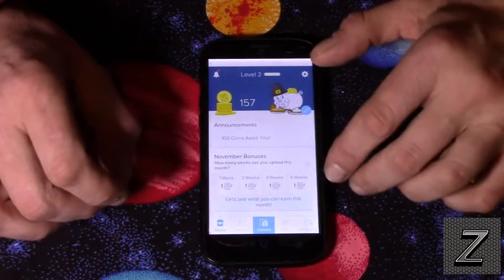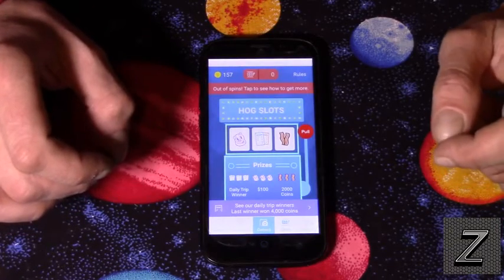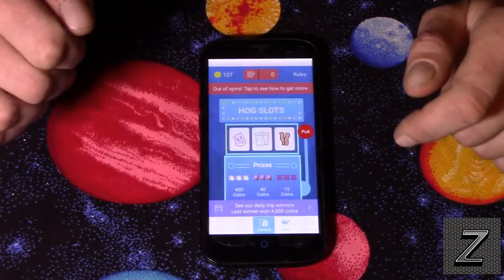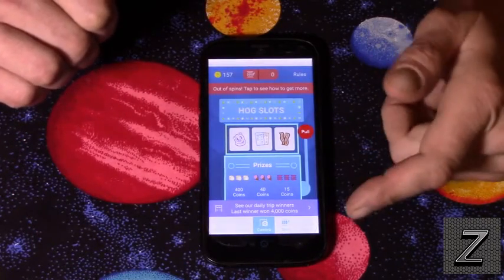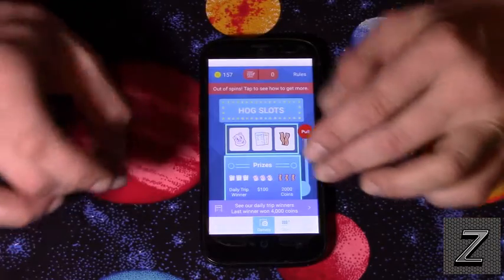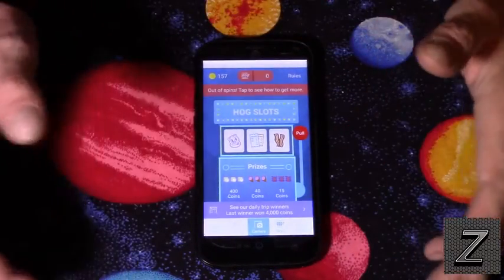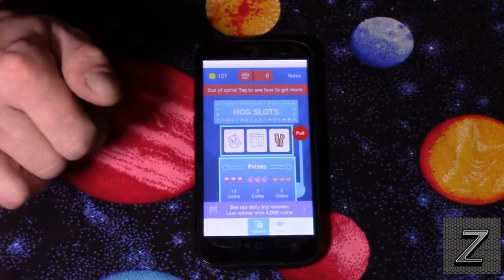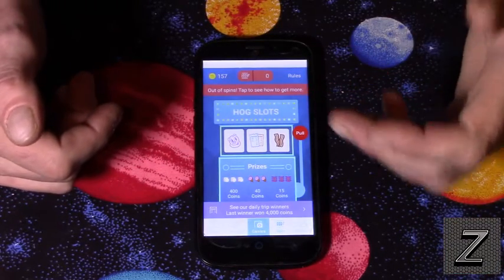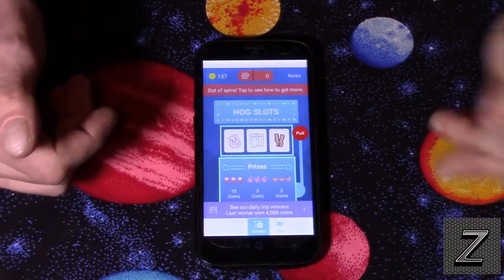Another thing is that depending on the receipts you put in, you can get slot roll spins. I don't have any free spins right now — I've used them all up. But you can earn spins by uploading a certain number of receipts, or by uploading a specific receipt type they advertise that week, like from a home improvement store or clothing store. That gets you a few extra coins — the highest I ever got was the 40-coin one.